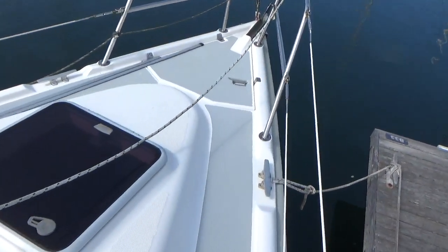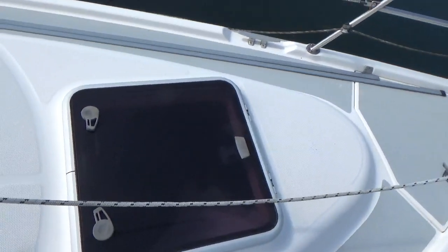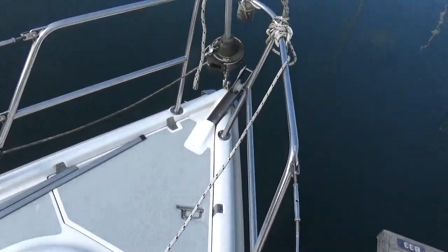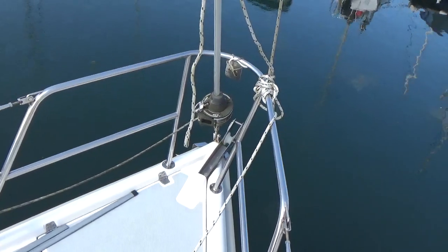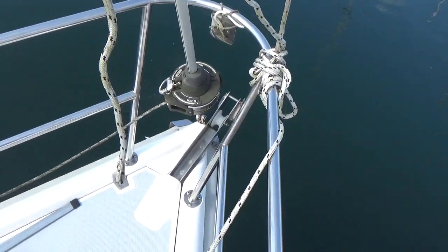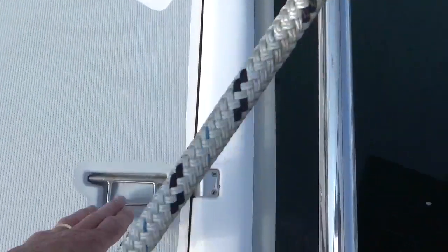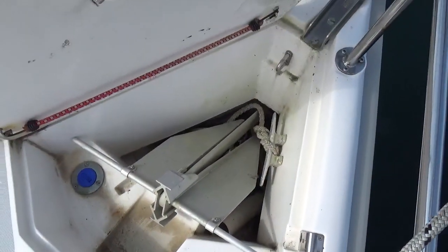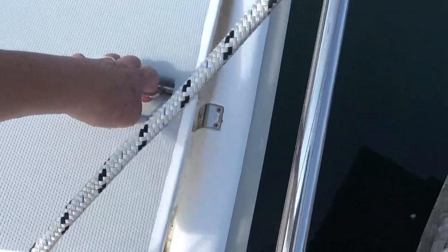Making my way up onto the foredeck — there's a hatch into the forward cabin. Here's the pulpit with the stem head and headsail furling gear. And in here is the anchor locker with the anchor chain and warp.